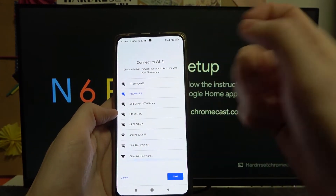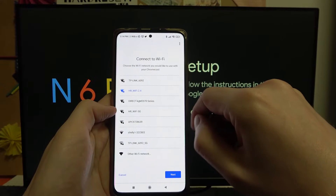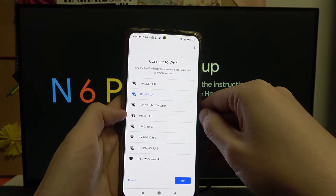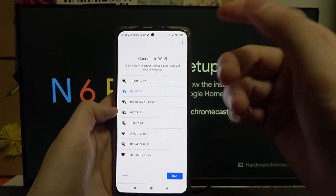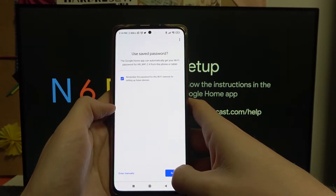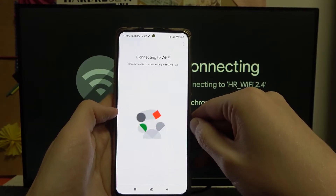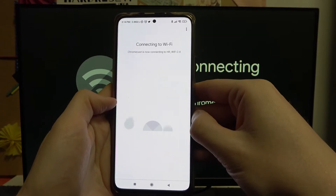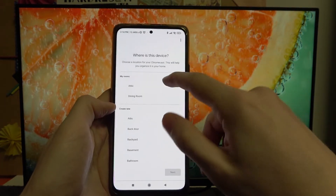From here you are able to change your Wi-Fi network — select a different one if you don't want to connect to the previous one again. I'm going to keep the same one and press Next, and it should connect normally. Now pick the room.